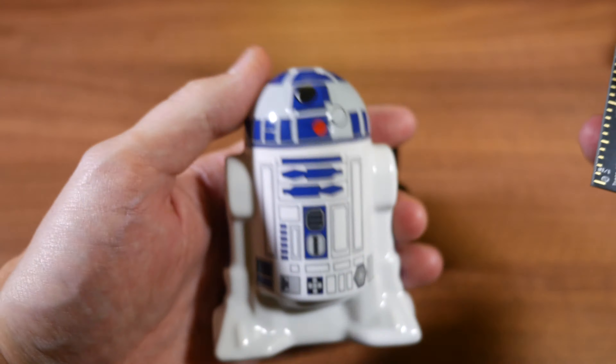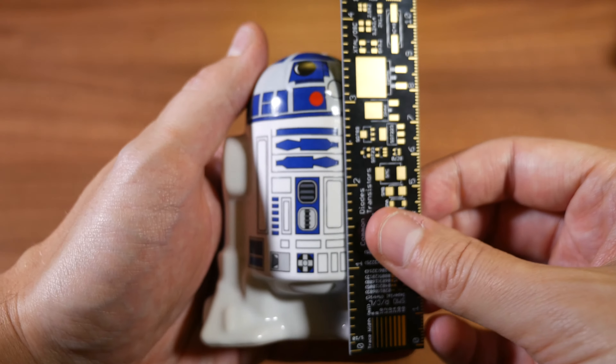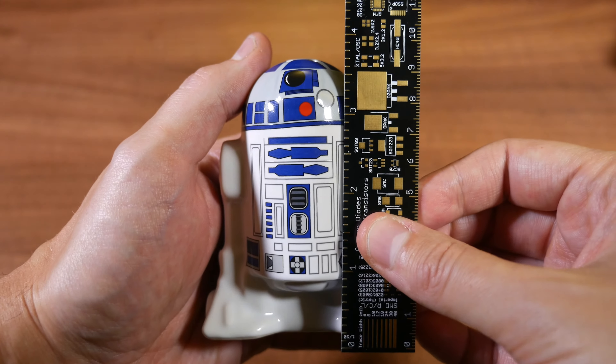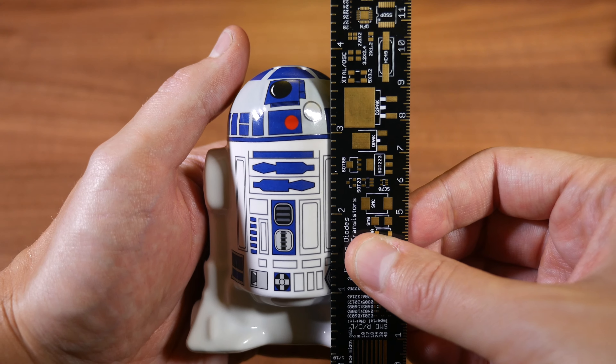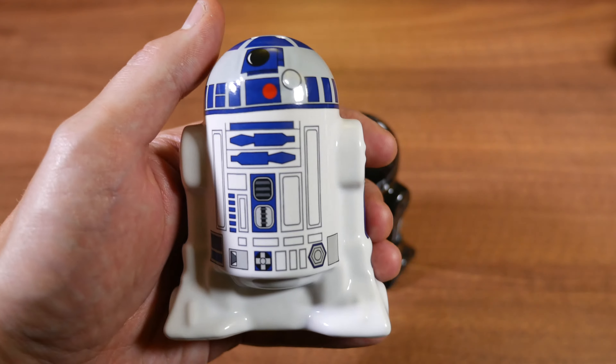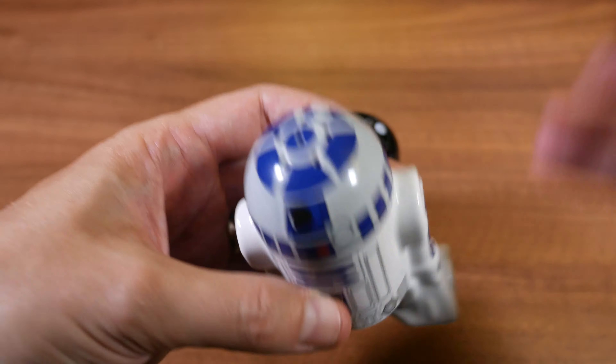How much does that measure? You might wonder how big my hands are. It's just underneath four inches — I use this very cool ruler here. It's between nine and ten centimeters, and again just underneath four inches. That's how much it actually measures in terms of size.